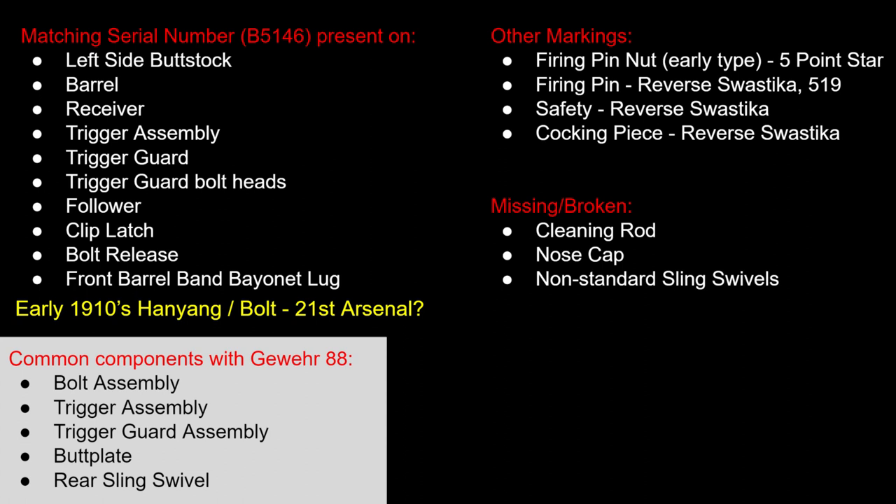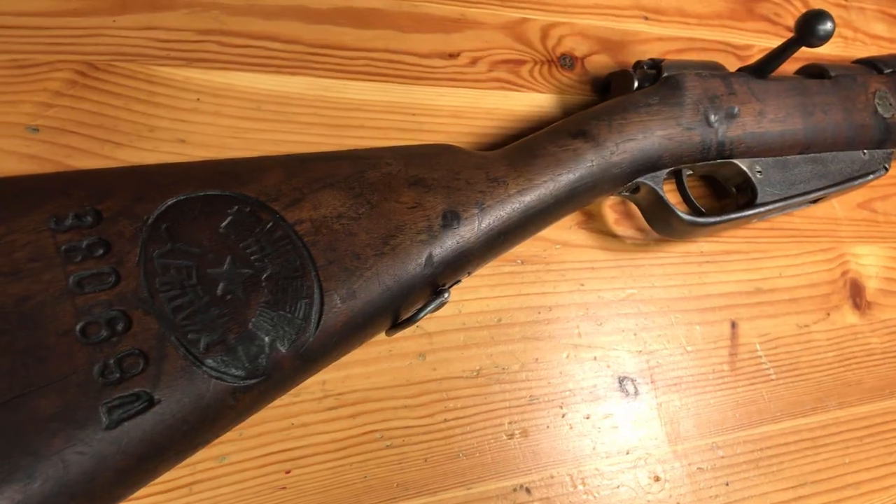As with all these, it was missing a cleaning rod. This one was also missing a nose cap, and as mentioned it had a non-standard sling swivel on the rear — actually on the front barrel band assembly. I replaced that because it was pretty pitted out and had one of those non-standard sling swivels.